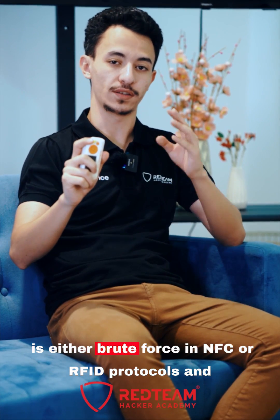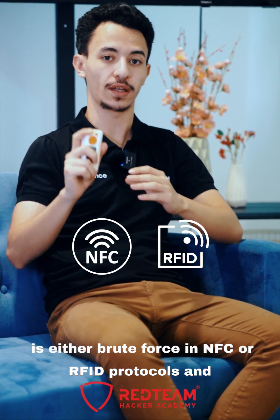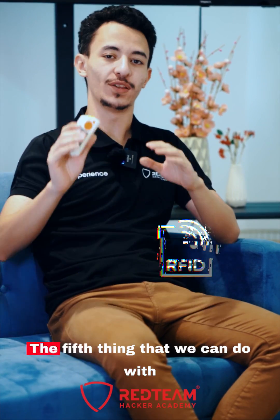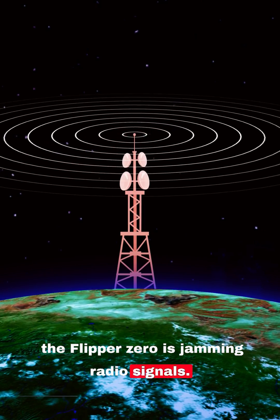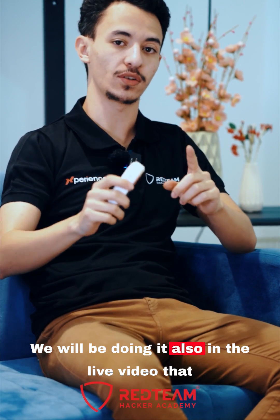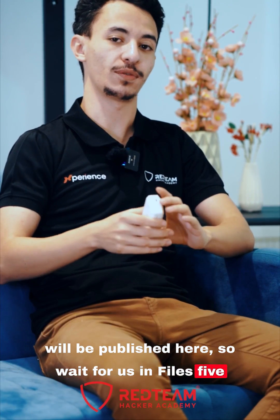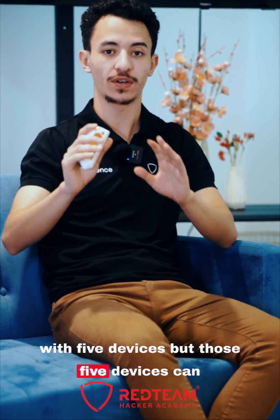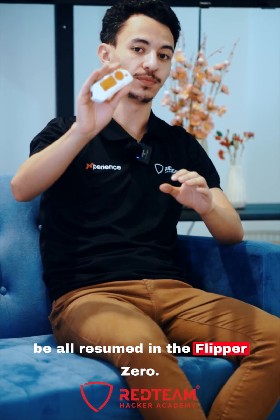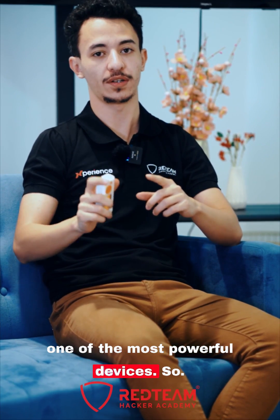The fourth thing that the Flipper Zero can do is either brute forcing NFC or RFID protocols, and we will see it in a live video. The fifth thing we can do with the Flipper Zero is jamming radio signals, which we will also demonstrate in a live video in part 5. The 5 attacks mentioned can be done with 5 separate devices, but those 5 devices can all be replaced by the Flipper Zero. This is why the Flipper Zero remains one of the most powerful devices.